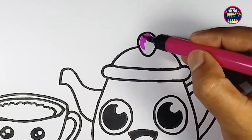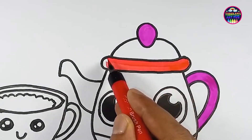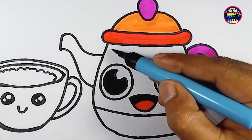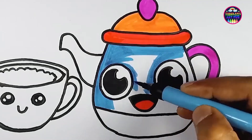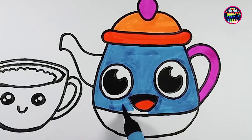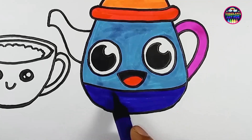Now it's time to bring these cuties to life with color. We'll start with the teapot: pink, red, orange, sky blue, purple, and indigo.